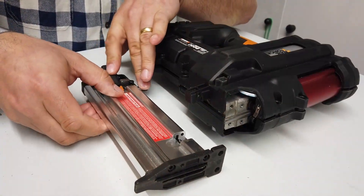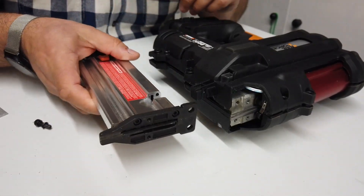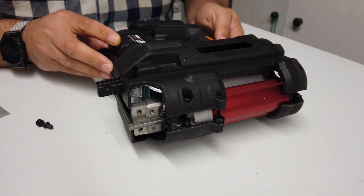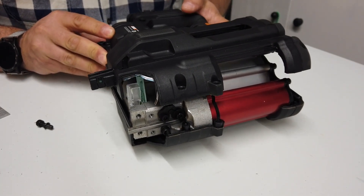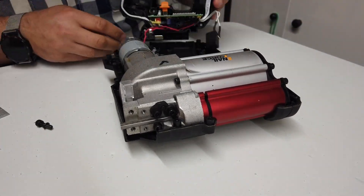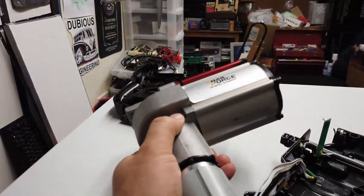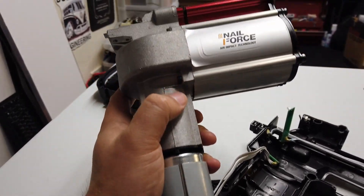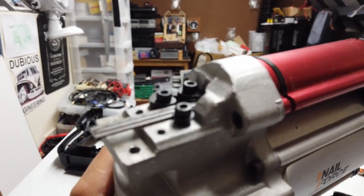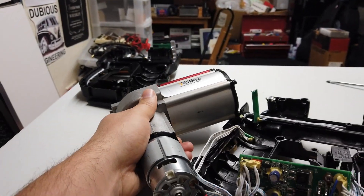So with some careful persuasion, I've now been able to remove the nail cartridge from the front of the nail gun, and now we should be able to open the nail gun. So this is quite interesting — it's just a motor that drives a compressor. And when the compressor achieves its maximum capacity, it fires out that rod there and that rod smacks the nail into place.